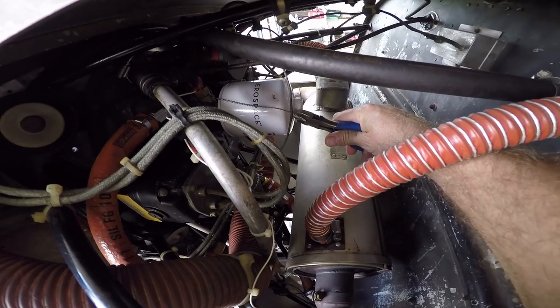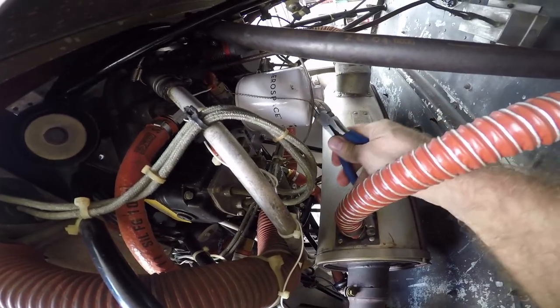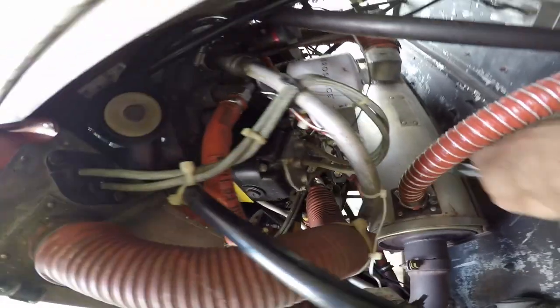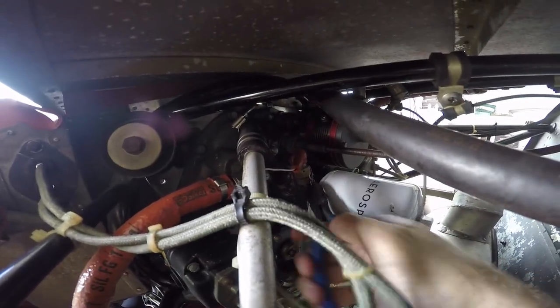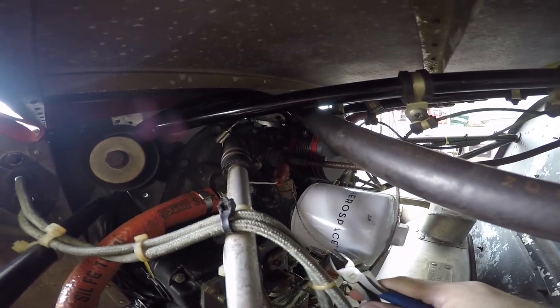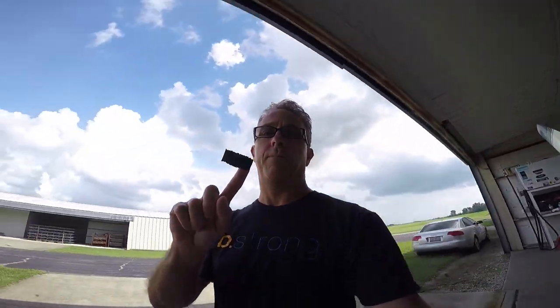We're going to get in here with the wire snips and cut the safety wire, then remove the wire. Remember the hole we put in the filter — put duct tape over that hole so that when you start to spin the filter off it does not drip. There we go — duct tape over the hole.